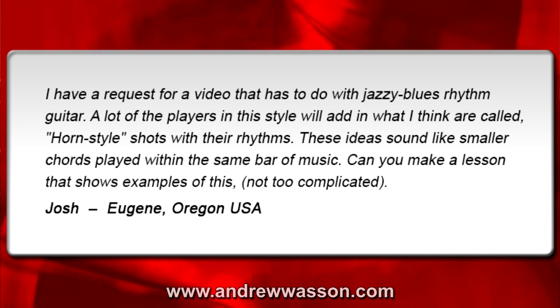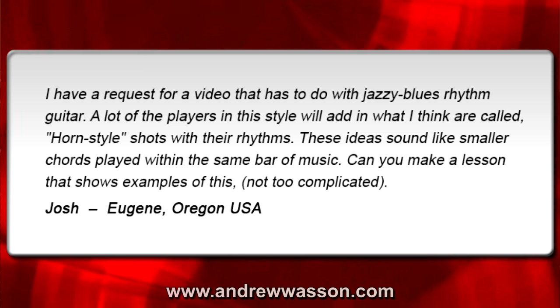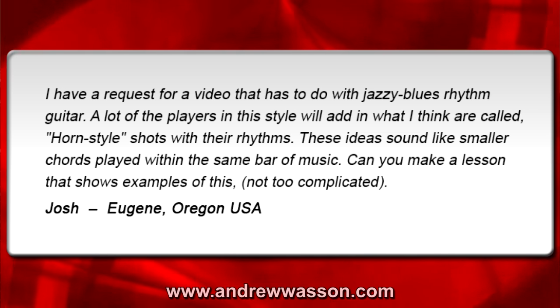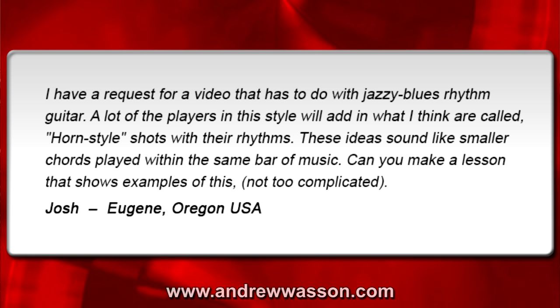I have a request for a video that has to do with jazzy blues rhythm guitar. A lot of the players in this style will add in what I think are called horn style shots with their rhythms. These ideas sound like smaller chords played within the same bar of music. Can you make a lesson that shows examples of this, but not too complicated? From Josh in Eugene, Oregon, USA. Thanks a lot for writing in, Josh.